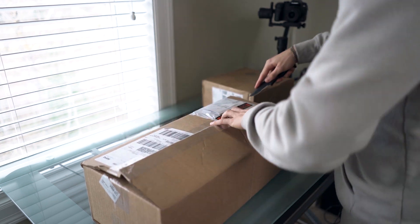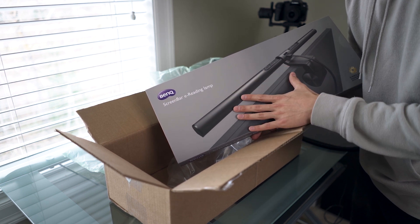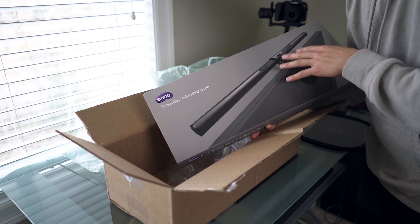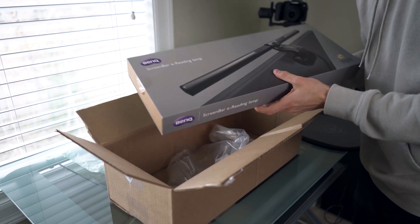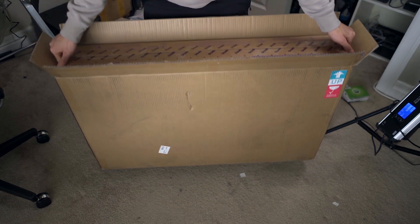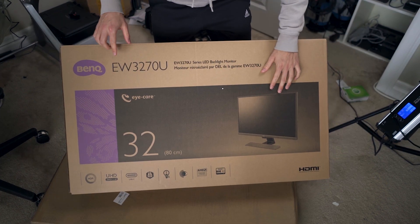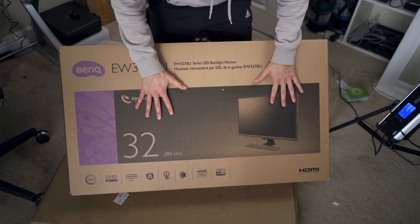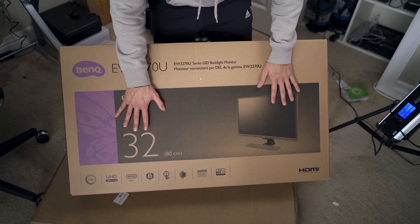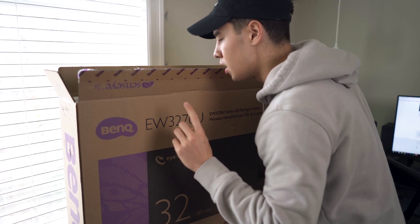BenQ, which most of you know is a monitor company, got in contact with me to send a couple of products. This is the ScreenBar reading lamp — it's basically a desk lamp that doesn't create any glare on your screen, super smart and adaptive to the light around you. This other package from BenQ is the EW3270U — a brand new monitor, I don't think it's even out yet, available for pre-order. It's a 32-inch 4K display, like a video editor's dream monitor. Super excited.